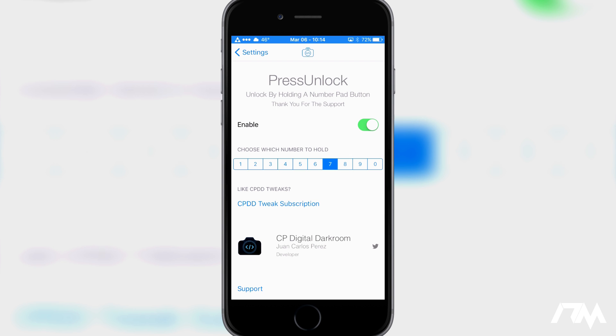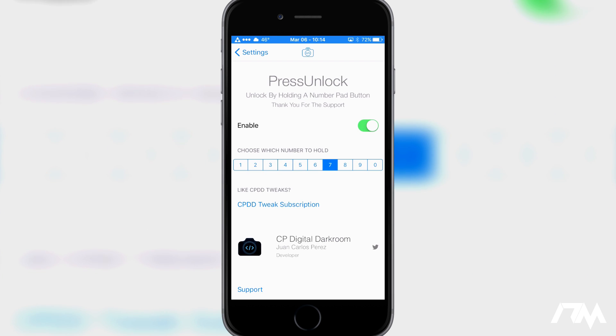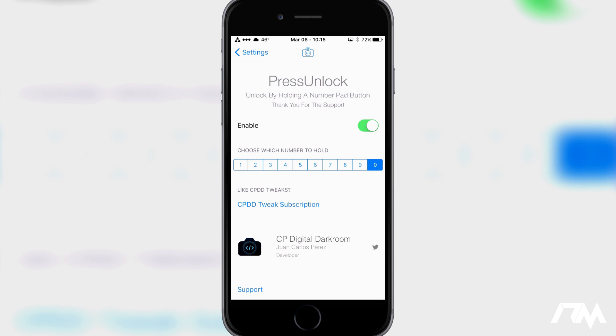Let's jump into the settings. This is a very simple tweak — there's really not much to configure, but it's pretty slick. It is by CP Digital Darkroom, one of my favorite tweak developers. As you can see, there's an on/off toggle, and then you can just choose which number to hold. I have mine set to 7, but you can do 1 through 0 — whatever number you want to press and hold to unlock.